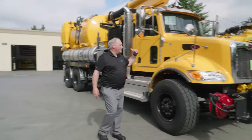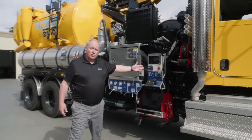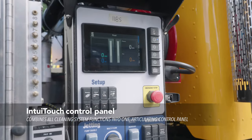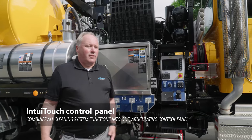Next, I want to show you the control station. The eye controls that were on your sewer truck are now on this catch basin truck as well — the one-touch in the cab and the easy-touch controls out here on the outside. Water controls as well.